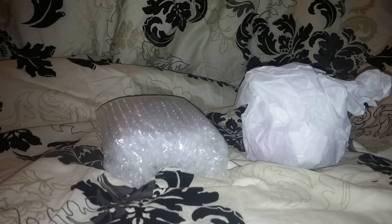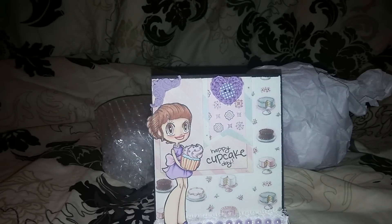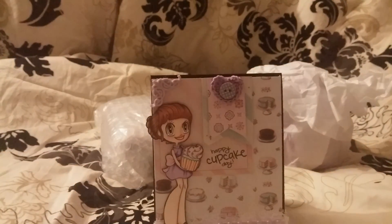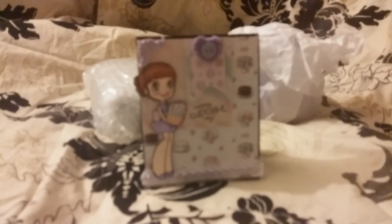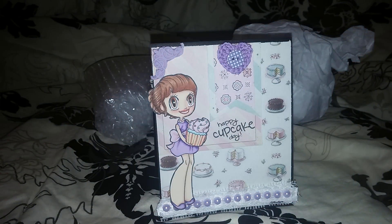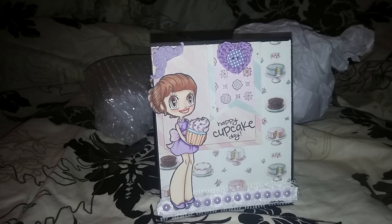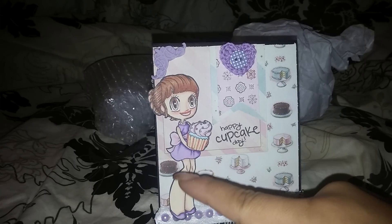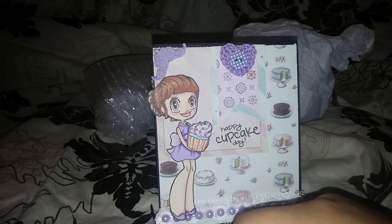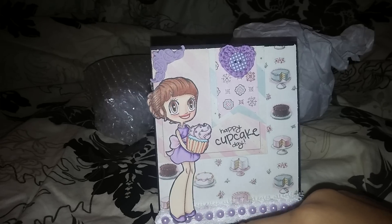I just pulled the stuff out — I haven't seen anything yet, but I did see a picture that she sent me in her video. She used the Melissa Francis 'My Sweet Life' paper pad, and I've never seen it in person. I don't really have that paper, but it is so adorable. I'm gonna link up her video because she explains it a lot better than I do — but look how cute this is!